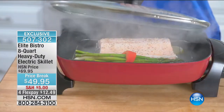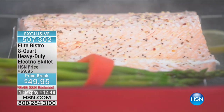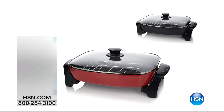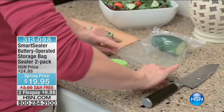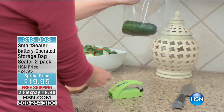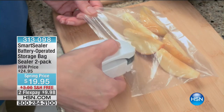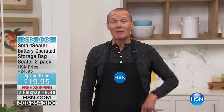Also coming up — the SmartSealer 2-Pack with 20 food-safe storage bags for $19.95. You don't even have to use the included bags — any bag your product comes in, whether it's bread, chips, or cereal, you can reseal by drawing it across. The FlexPay price is $9.98. Every Monday here at HSN we have the Monday Night Show. When we come back, we've got the SmartSealer. See you soon.